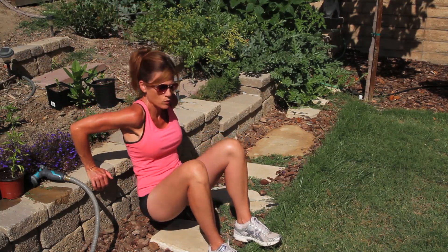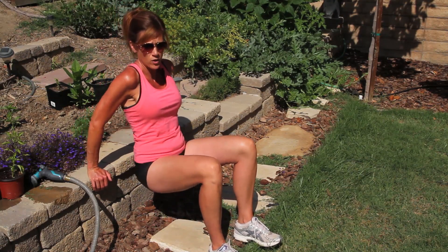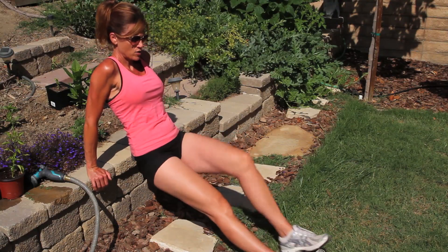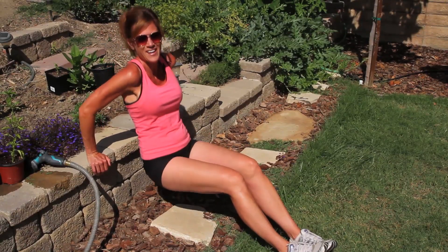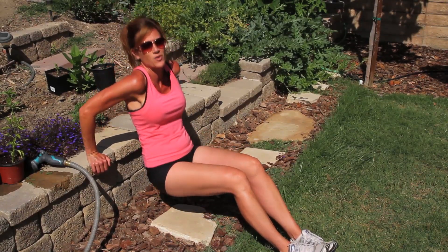Beginning level would be just with your knees bent. If you want to step it up a notch, just straighten your legs out. Again, 15 to 20 reps, two or three sets a day, and your triceps will be in shape in no time at all.